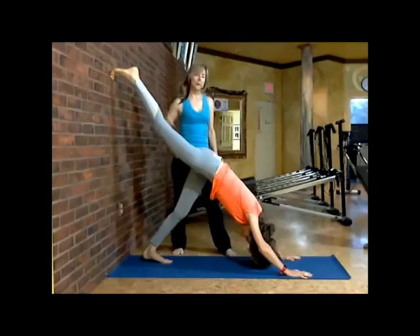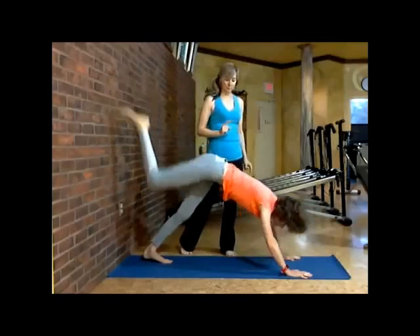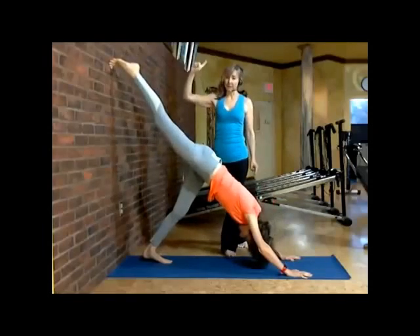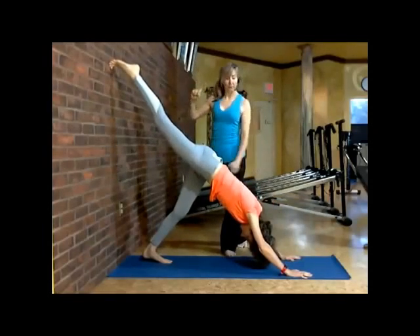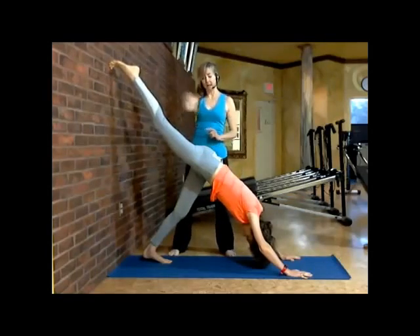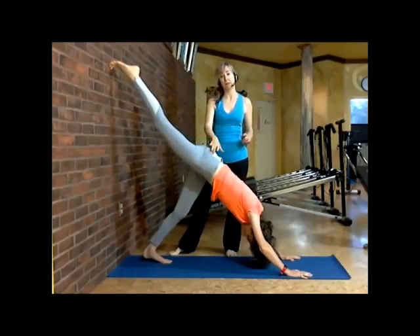She's going to bring her right knee into her nose, just bring that in, and take it back out. As she takes that out, she's bringing her chest in and getting that right leg nice and high, going right back into the ball and socket to engage it.